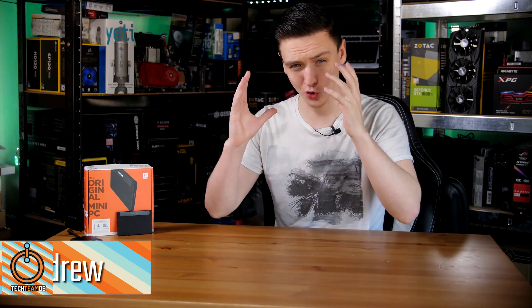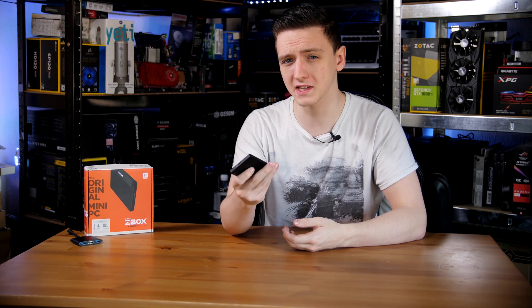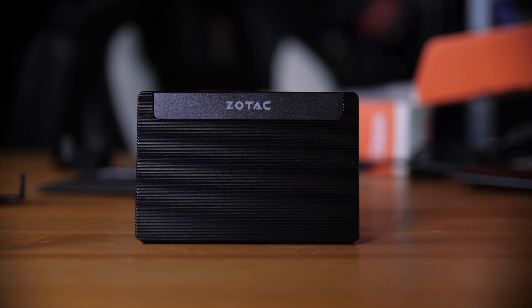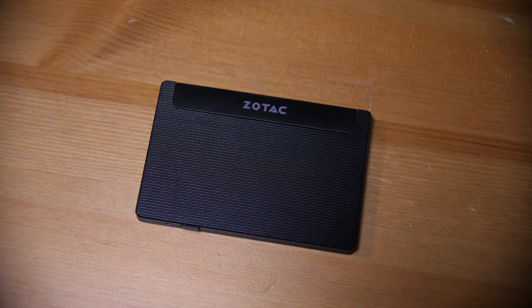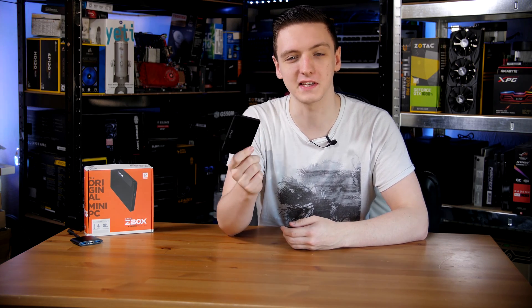This is the Zotac Pico PI225 — an incredibly tiny little PC. Just to give you a bit of context, comparing this to a two-and-a-half-inch SSD: yes, it might be a tiny bit thicker, but it's basically the same size and actually has a smaller overall footprint, as you can see by the fact that this HyperX SSD is physically hiding this full PC.